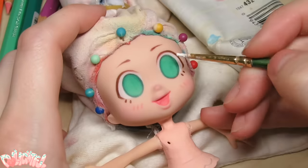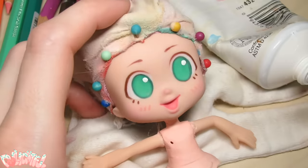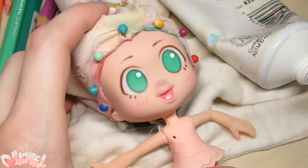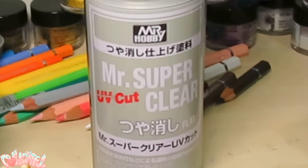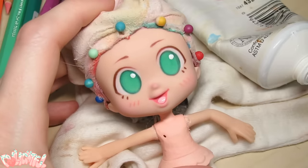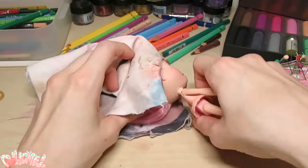Let's bust out the paints! I know the Pastel Girl app keeps the irises solid colors, but I just can't resist adding the shine. The tongue also needed a little help standing out. Spray the doll with one more layer of Mr. Hobby's Mr. Super Clear UV Cut Flat to make it permanent. Then we can release her from the head burrito and finish styling the hair.